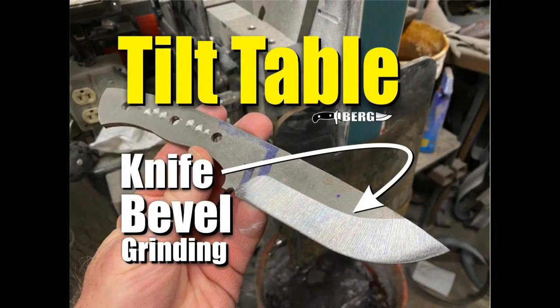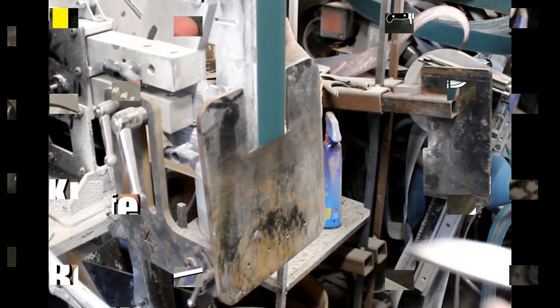Welcome to BergKnifeMaking.com. Today we're going to demonstrate just how easy it is to grind knife bevels utilizing the tilt table bevel grinding jig.